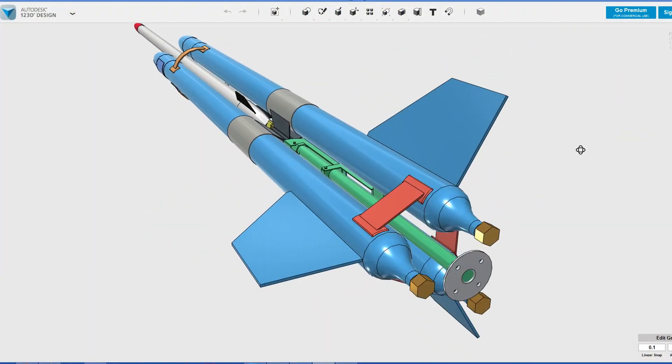First up, we're going to make the lower brackets shown in pink here. These hold the pressure chambers together but provide clearance for the release mechanism that's shown in green.